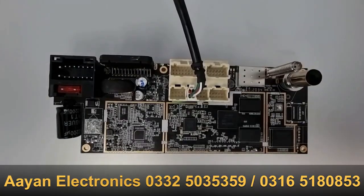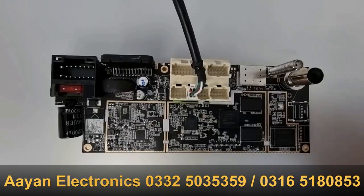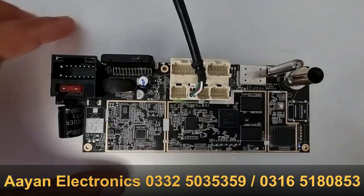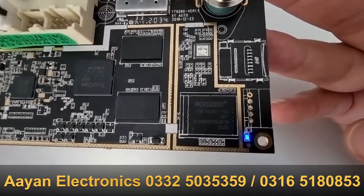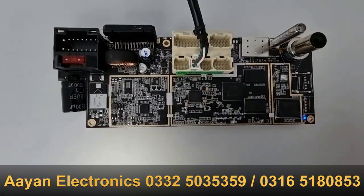Now I'm going to plug it in — pay attention to this part of the motherboard. The cable goes in and now you can see this little blue light is on. Let me move it closer so you can see it. This tells us the motherboard is fine.